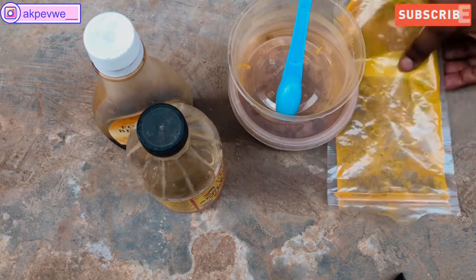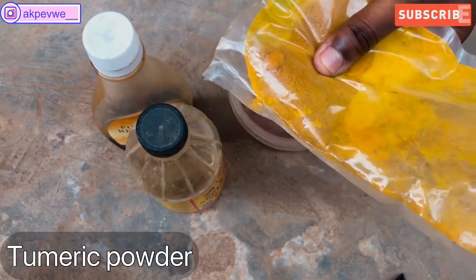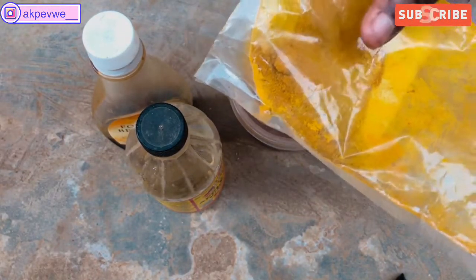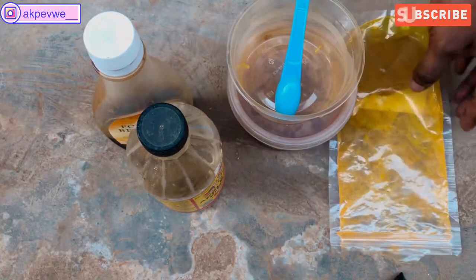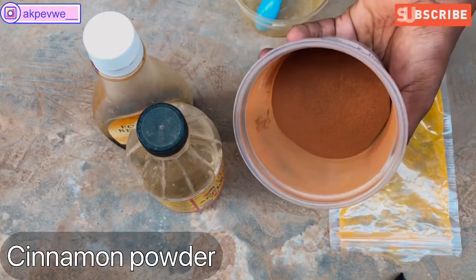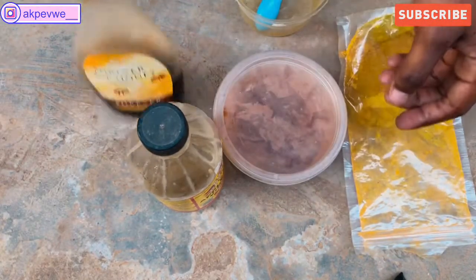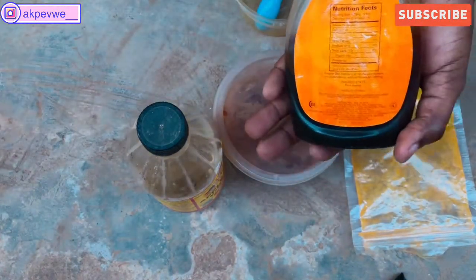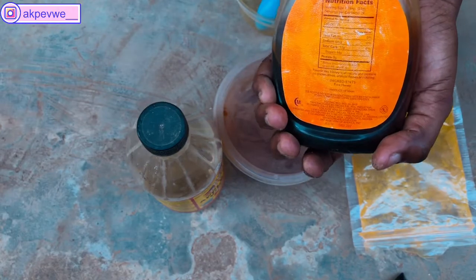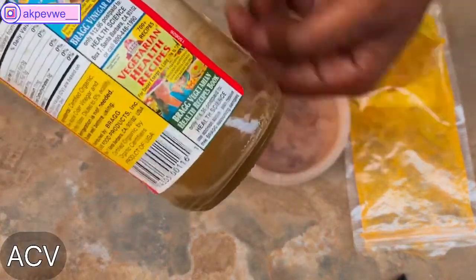The first ingredient you see before me is turmeric. Turmeric is very good for acne and dark spots because it lightens the skin, and we're going to be using it for one of the face masks. We're also going to be using cinnamon powder, which is very good for acne — it will dry up your acne and remove any bacteria. It's also easy to find. The next ingredient is honey, which locks in moisture, and we need our face to be moisturized as we're treating it. We're also going to be using apple cider vinegar with the mother.